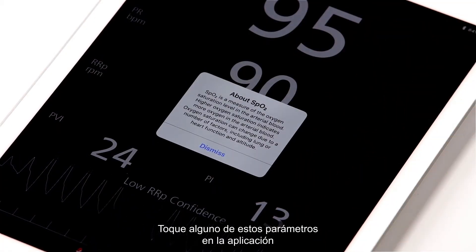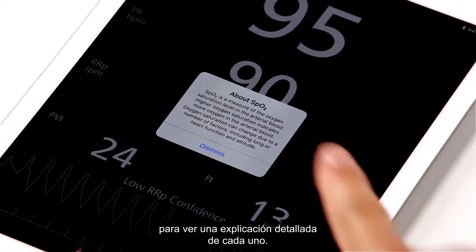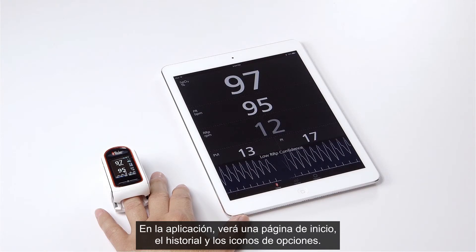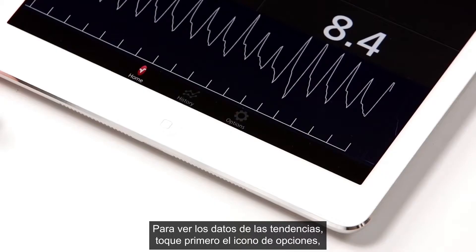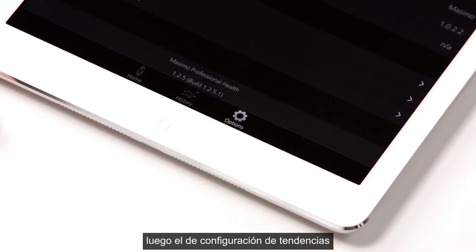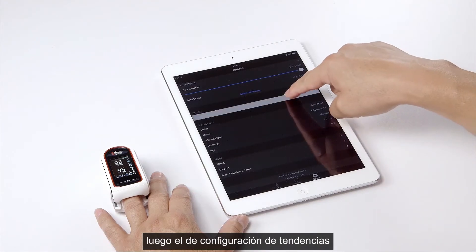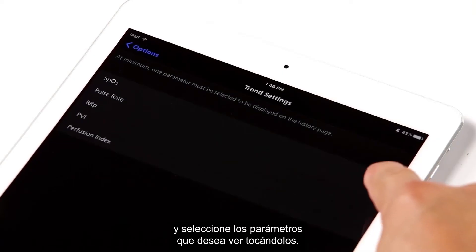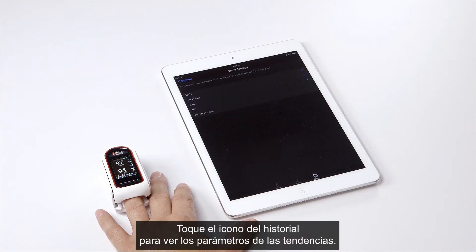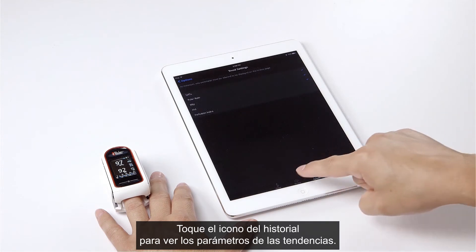Tap on any one of these parameters on the app to see a detailed explanation of that parameter. On the app you will see the home page, the history, and options icons. To see trended data, tap on the options icon first, then tap on the trend settings icon and select the parameters you wish to view by tapping on each parameter.